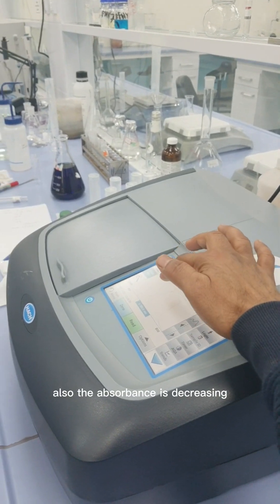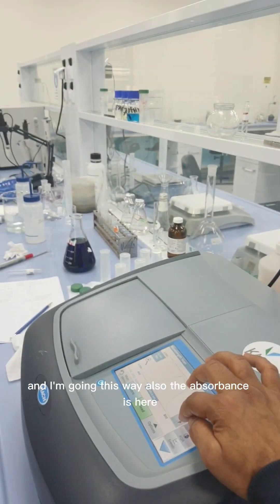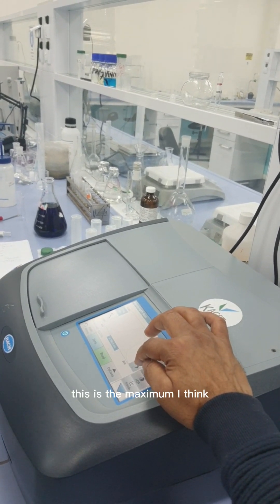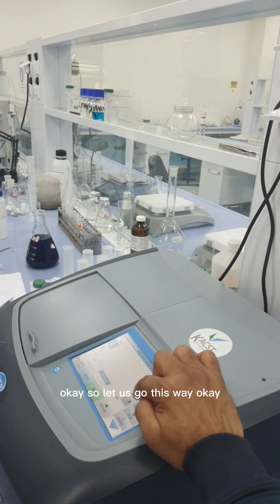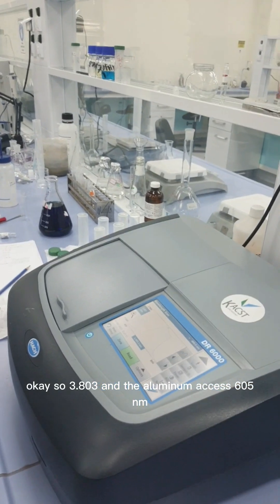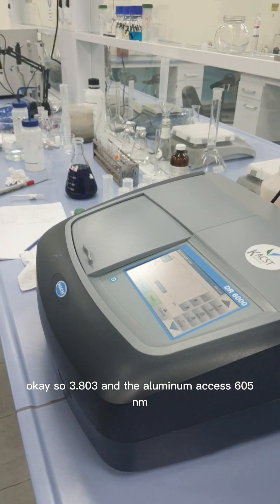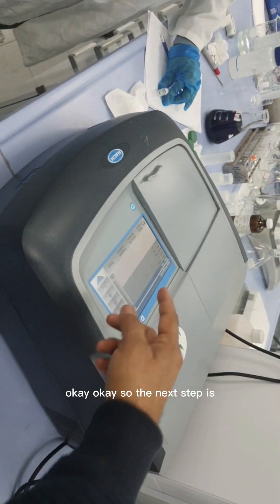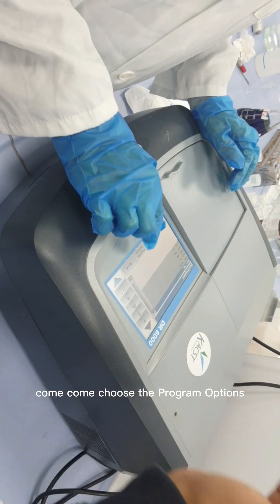Going in either direction from this point, the absorbance is decreasing, confirming this is the maximum. The absorbance reads 3.803 and the lambda max is 605 nanometers. The next step is to go to the program options.